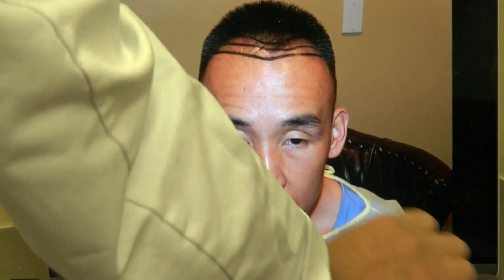So you can see before, it's a lot smaller — the hairline was pretty much higher before. Definitely, with a full set of hair and a lower hairline, it frames the face better. And when it frames the face better, you look younger and more handsome.